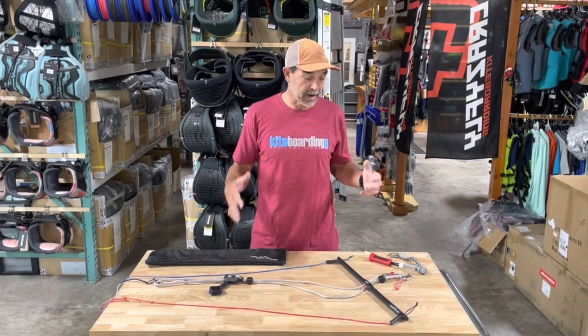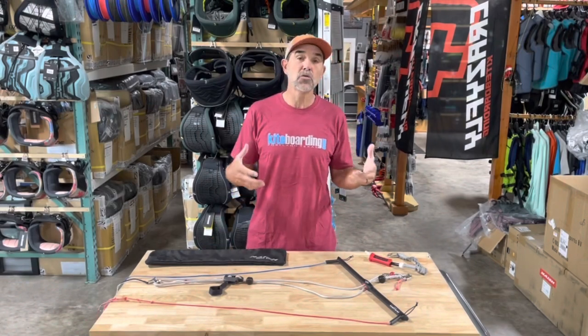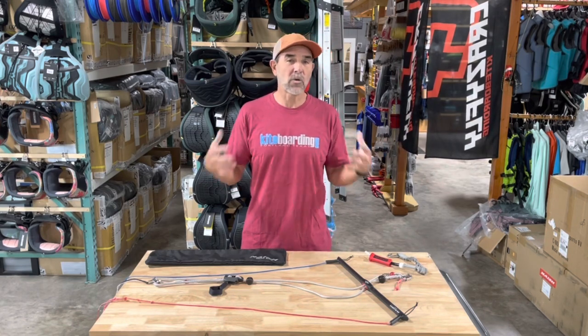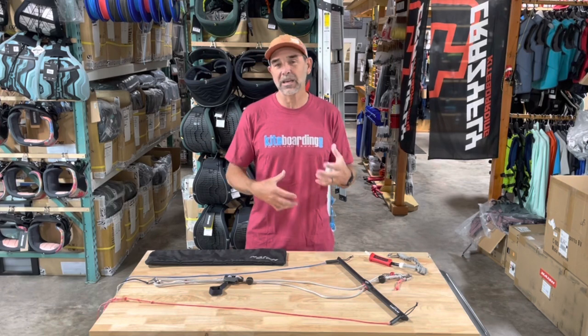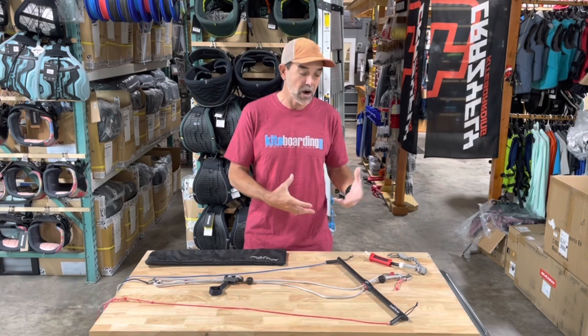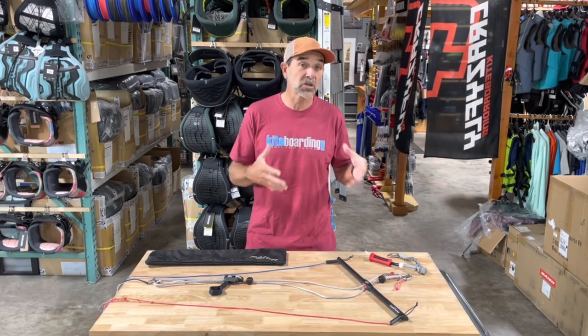Hey guys, Jeff Howard here at kiteboarding.com and I'm here to show you the new bar from Nash. Now some of the companies are starting to get into this lightweight system, so when you're out there foiling you want to rig up with a light or small carbon bar. Well, this is Nash's — this is called the Zero.